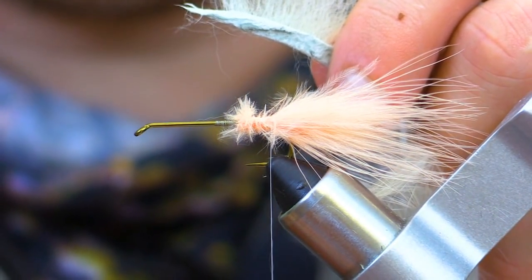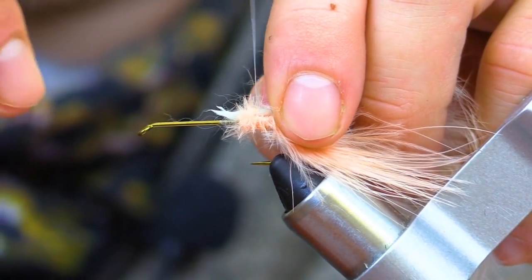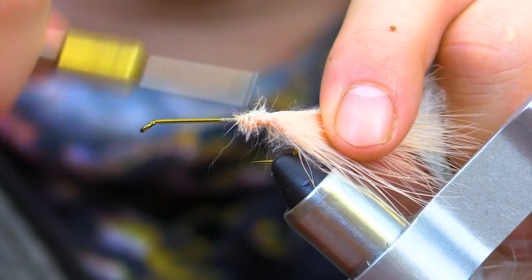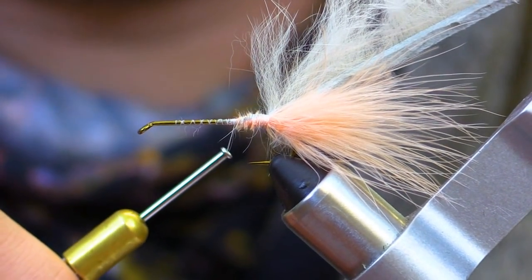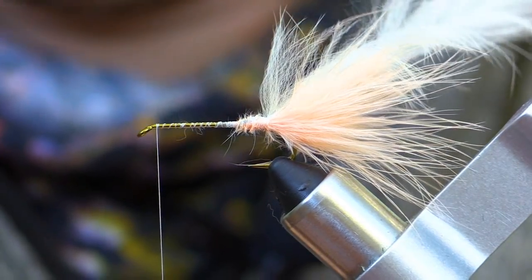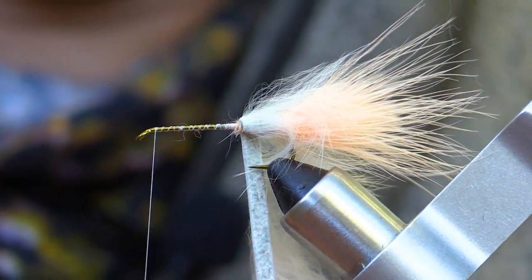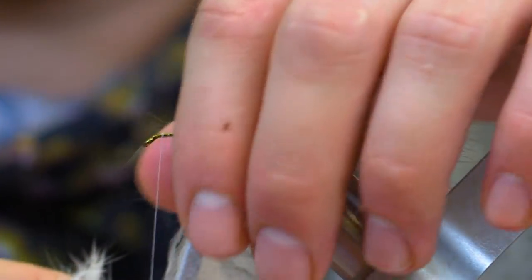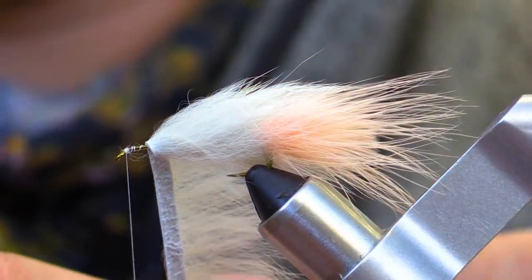The next material we will tie in is the rabbit strip, and this will form the body of the fly. Attach the rabbit strip and wrap to the base of the marabou tail. Now that the rabbit strip is tied into the fly, wrap the thread towards the eye of the hook. As you tie it forward, lay each wrap of rabbit strip one next to each other. Each time you wrap, pull the fibers of the rabbit strip back towards the tail, and wrap all the way to the eye of the hook. As we wrap forward, we want to make sure that we stop short of the eye as not to crowd it.